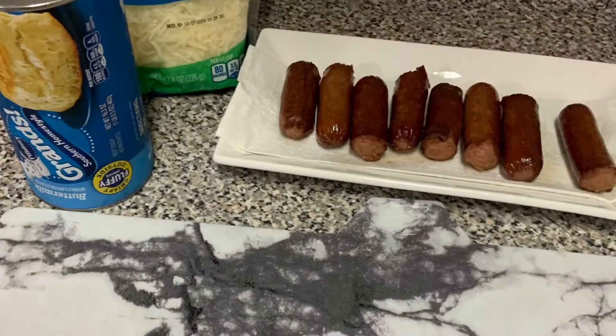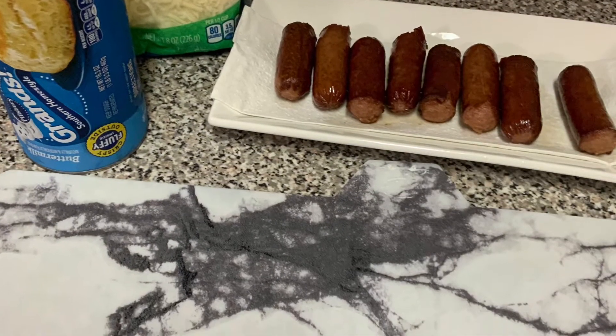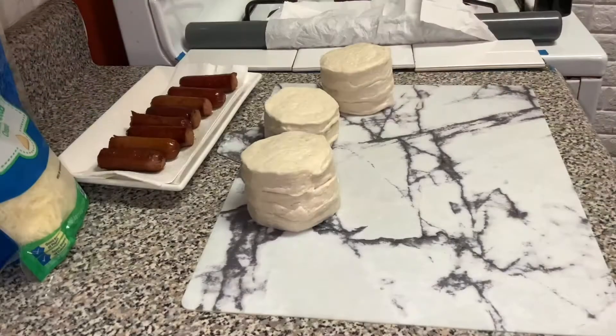You will see me start out with a clean slate. We got some biscuits, some cheese, and voila.